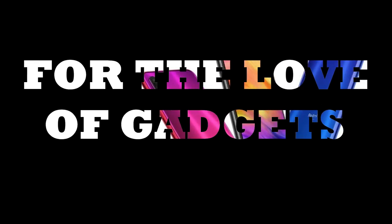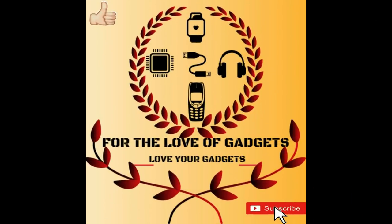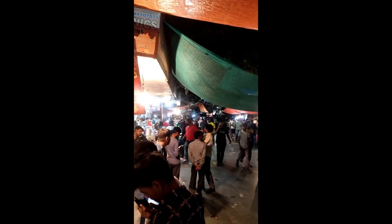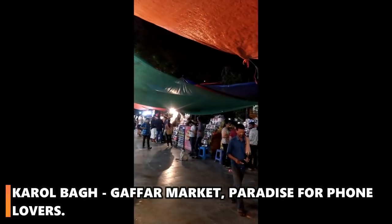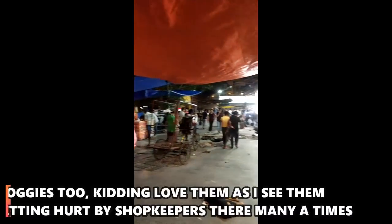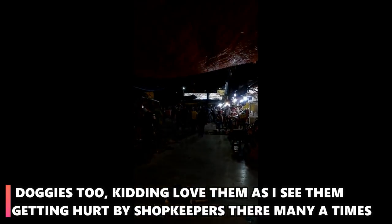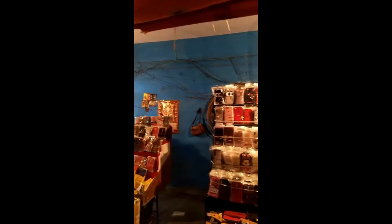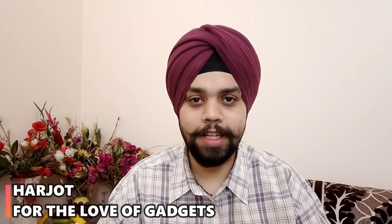Hello friends, my name is Harjot and you are watching For the Love of Gadgets.